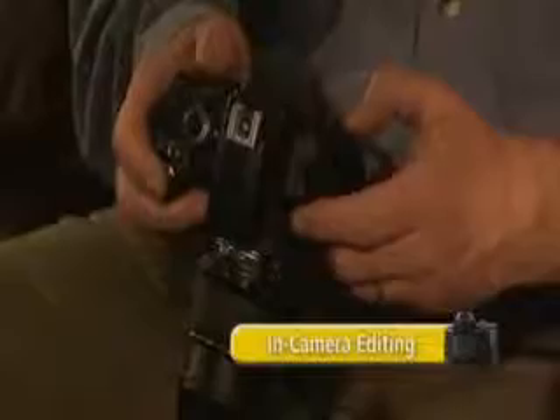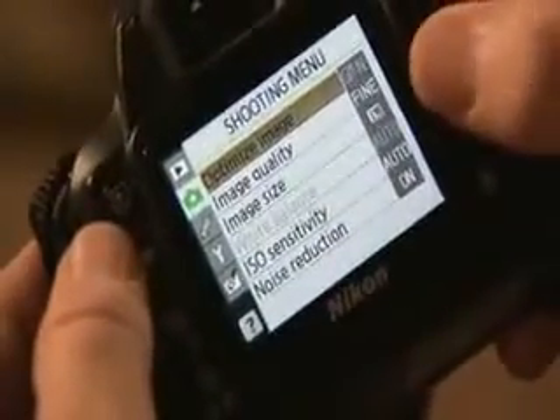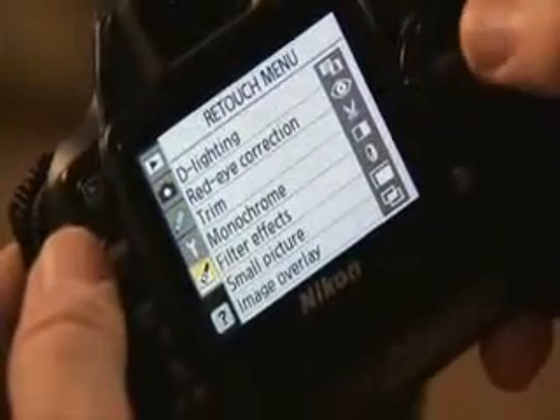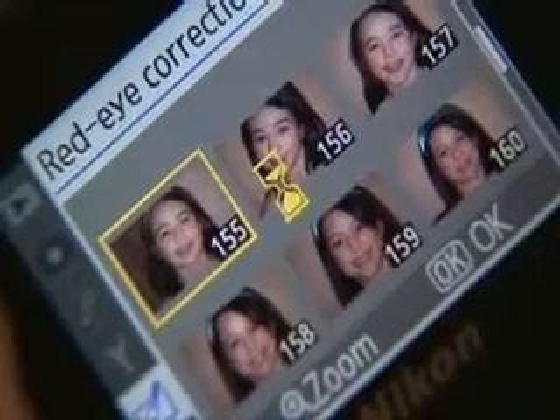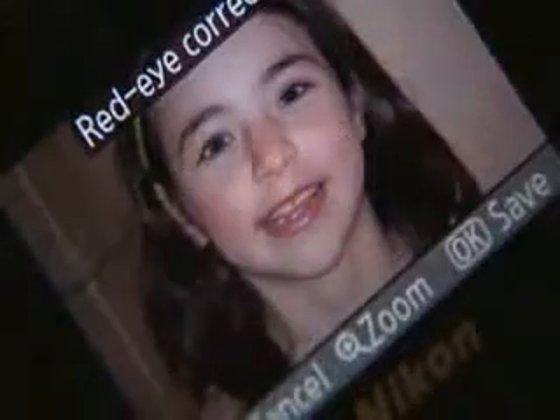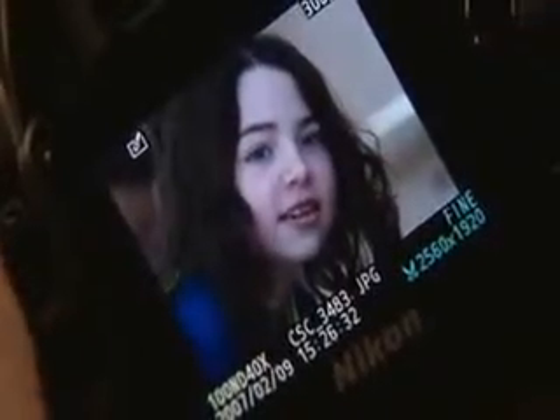The D40 cameras are equipped with a great new tool called the retouch menu. Press the menu button and scroll down to the retouch menu. We'll work with a red-eye shot first — select a portrait and see how the camera automatically finds and corrects the red-eye. With trim, you can crop out the distracting details that sometimes creep in around the edge of pictures.